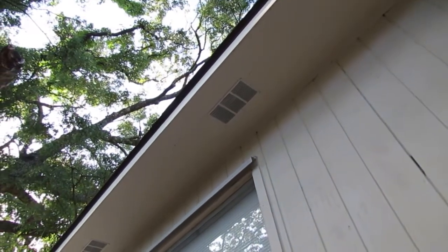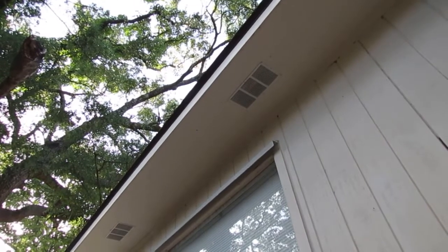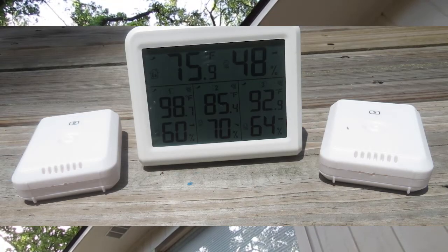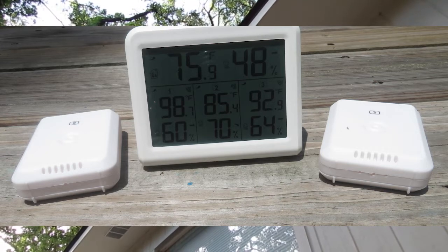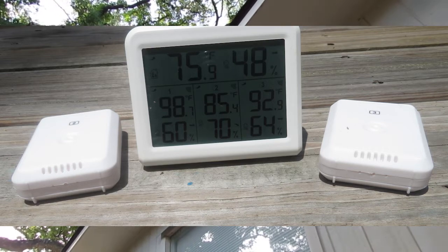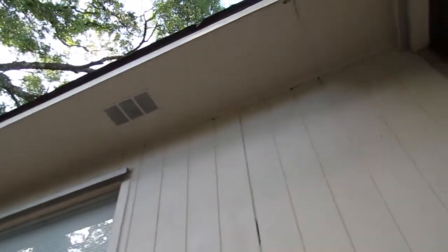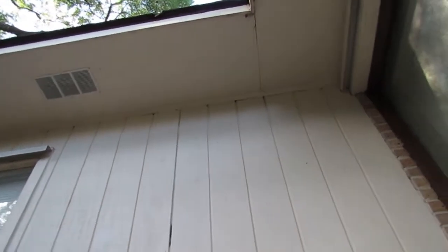That's one of the good reasons why you would have a home inspection. Another thing you can do is get a wireless temperature humidity monitor — you can get them at Lowe's, Home Depot, Sam's, or online on Amazon and eBay — and put one of those up there to monitor what's going on.